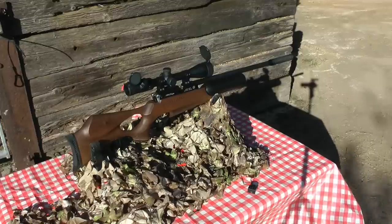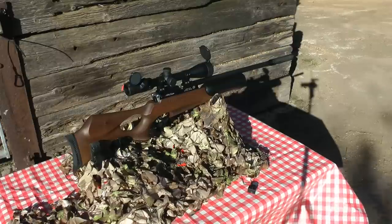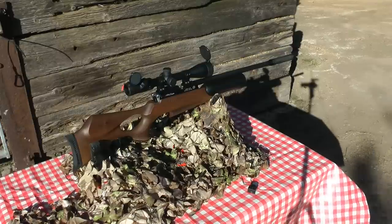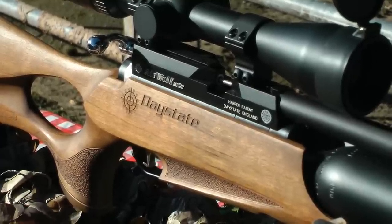And we've got a Daystate Airwolf MCT. This is the 177 calibre, sub 12 foot-pounds, and we're going to test it over 25 metres with 5 shots.